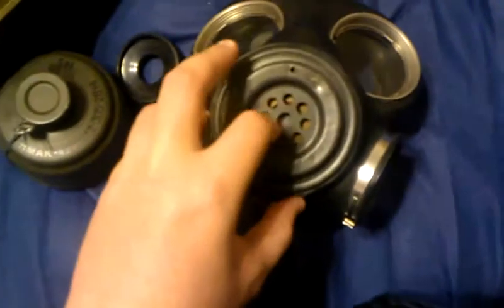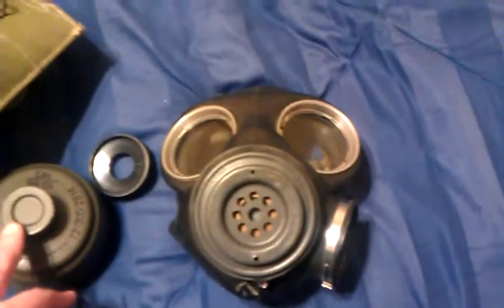One neat thing about the XL valve is that you can see it expand and contract when you mess with it. Without further ado, let's wrap up this quick video. And by the way, the head harnesses adjust pretty much the same way as the C3. So let's put it on.